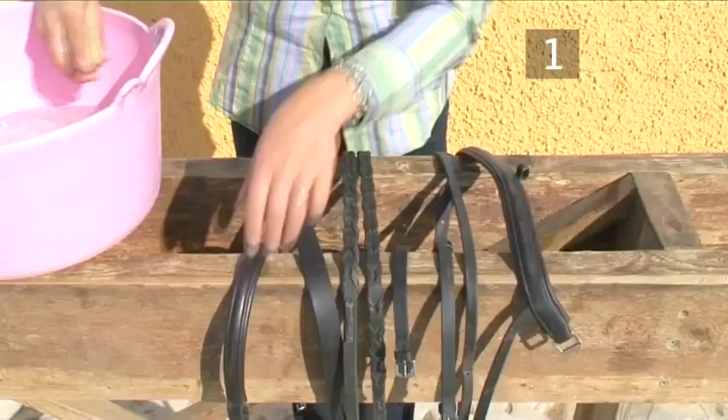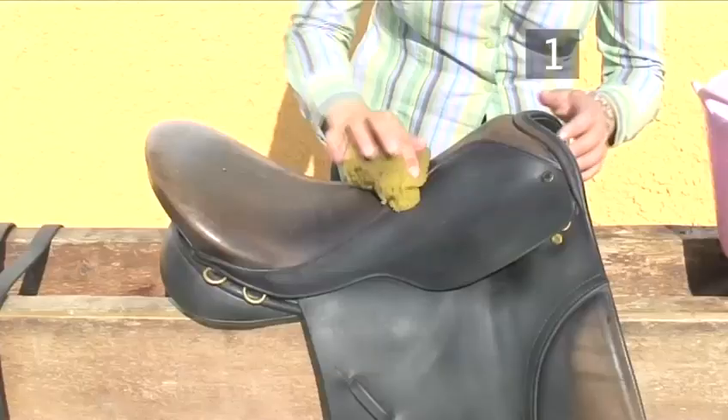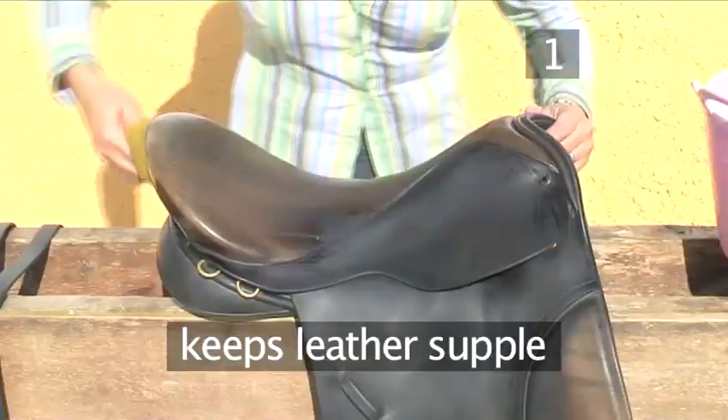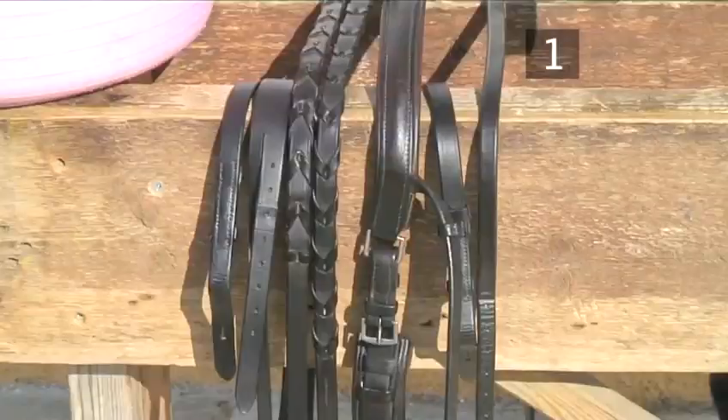Step 1: The benefits of strip cleaning your tack. Firstly, it will prolong the life of your saddle and bridle. As cleaning feeds the leather, it keeps the leather supple, which is important for the comfort of both horse and rider. It enables you to check your tack for safety and prevents rubs, sores, and galls on your horse. And of course, it helps to keep a nice appearance.